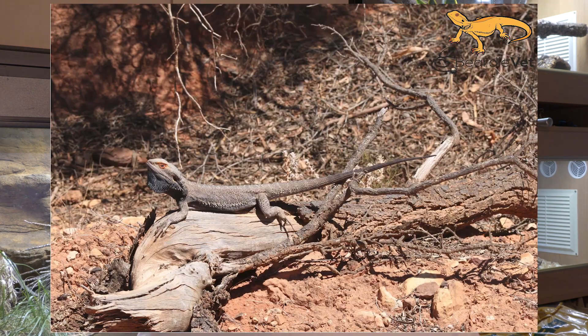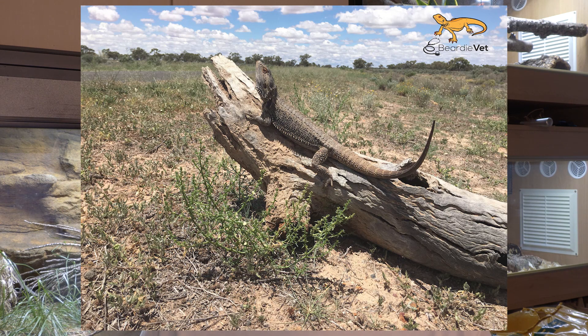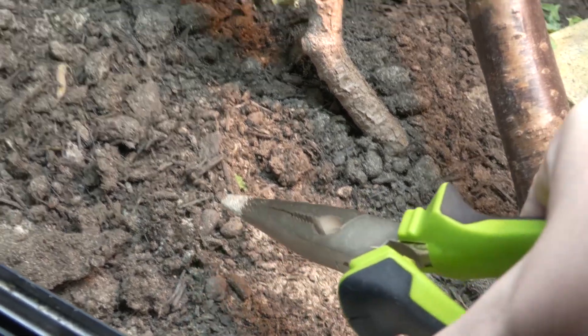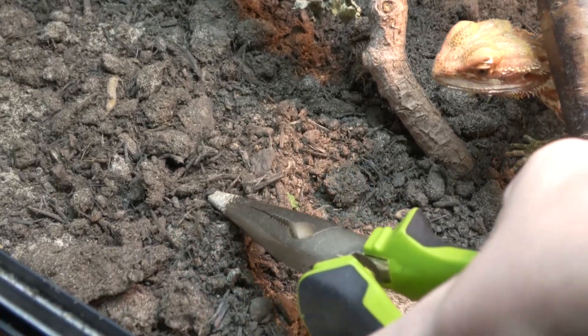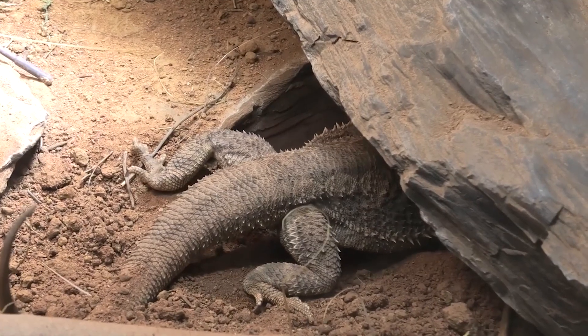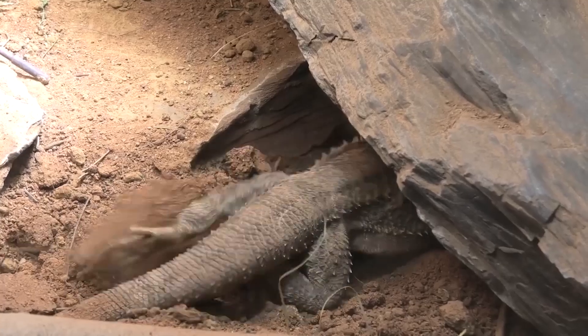Bearded dragons evolved in environments full of dirt and sand, so in captivity you want to give them a substrate layer of basically dirt. This cushions their joints so they're not walking on hard flooring all the time, and it gives them the opportunity to dig. They love to dig, and if they don't have the opportunity, they can actually lose muscle mass — so substrate is really important.